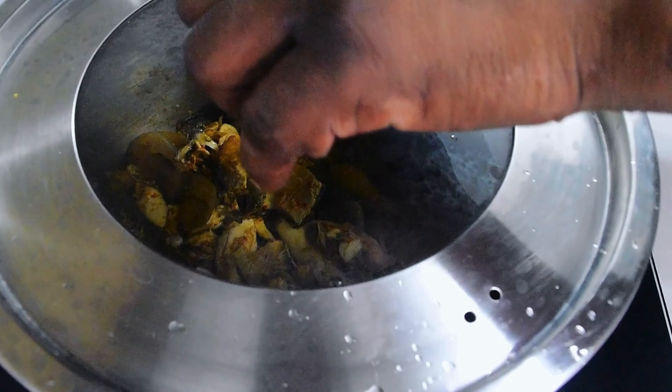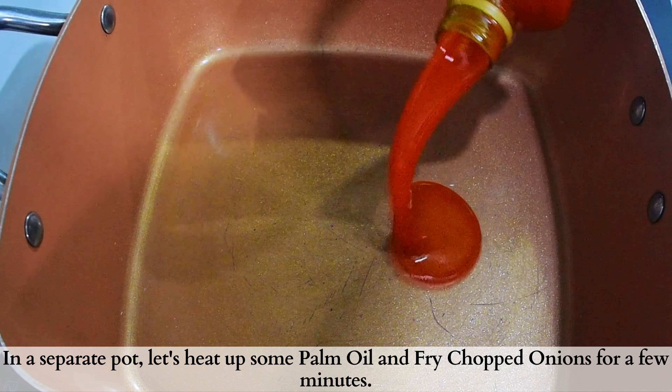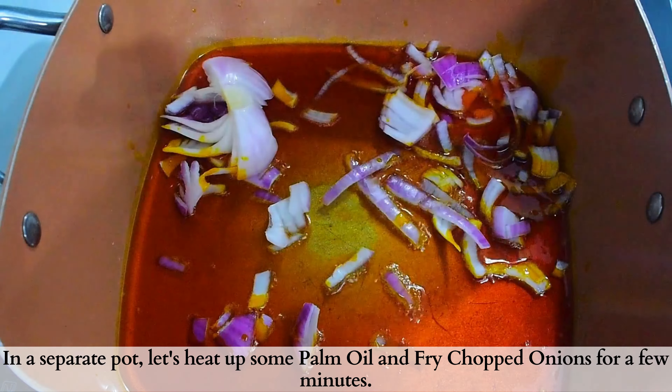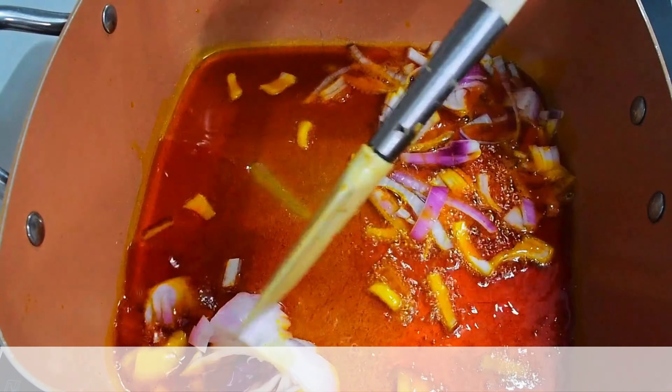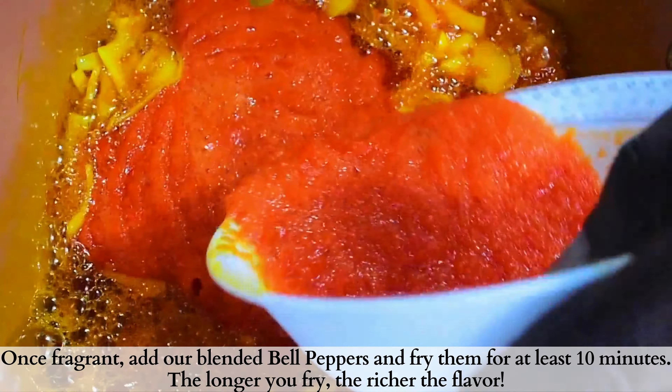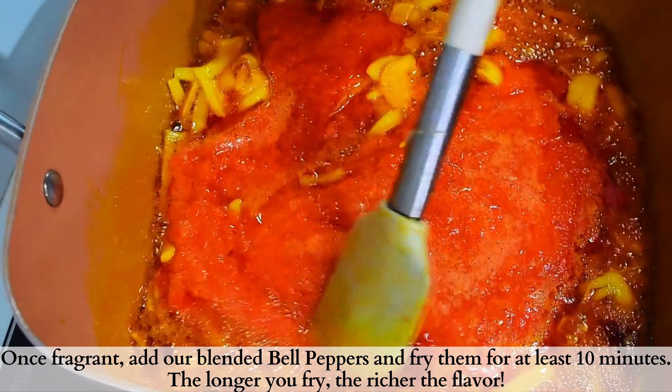Cover and allow this to cook until there is no water left in the pot. Meanwhile, in a separate pot, let's prepare our stew base. I'll go ahead and heat up my palm oil, adding chopped onion, stir this together and fry for about two minutes.